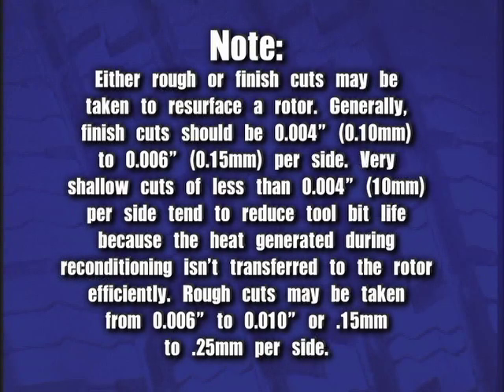Either rough or finished cuts may be taken to resurface a rotor. Generally, finished cuts should be four thousandths to six thousandths, or 0.10 to 0.15 millimeters per side. Very shallow cuts of less than four thousandths or 0.1 millimeter per side tend to reduce tool bit life because the heat generated during reconditioning isn't transferred to the rotor efficiently. Rough cuts may be taken from six thousandths to ten thousandths, or 0.15 to 0.25 millimeters per side.